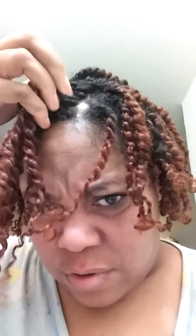I'm here to show you that I had to re-twist my hair because some of my twists were very, very small. As you can see right here, my hair came out right there.